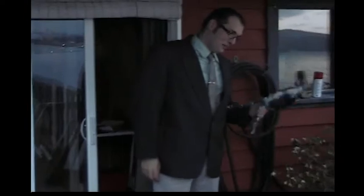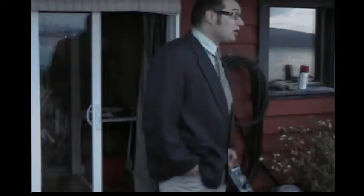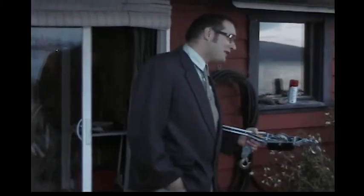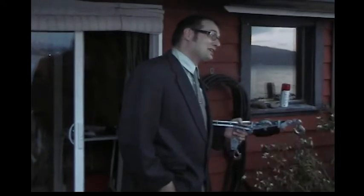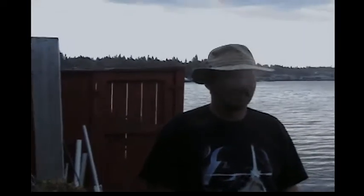Hi sir, it looks like you need a winch. What are you doing in my house? Who are you? The come-along winch is a great tool to give you just that mechanical advantage you need when you're trying to lift something that's obviously too heavy for someone like you. Wait, are you trying to sell me something? What do you mean someone like me?